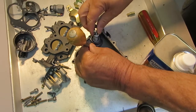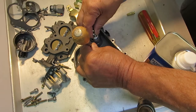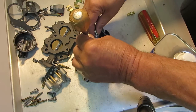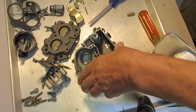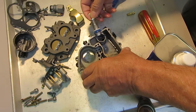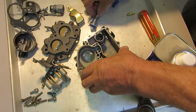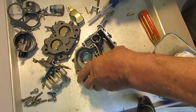Now I'm going to check. I'm holding down the check ball in the main discharge, and I'm pushing the pump down. I should feel a little bit of pressure. If not, you need to seat the check ball by tapping on it a little bit. And by the way, don't use an awl like I did — use a brass punch or you'll scar your check ball.